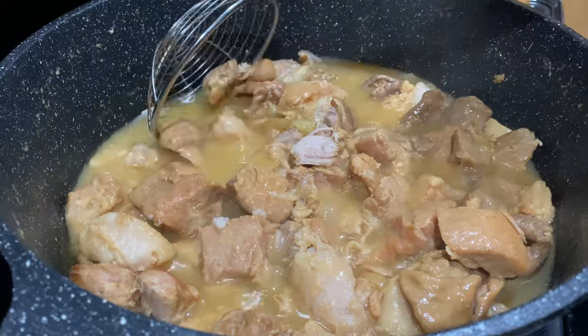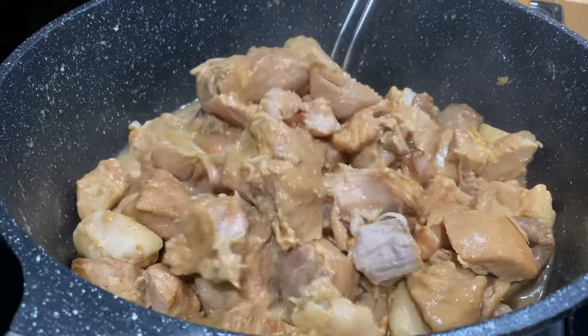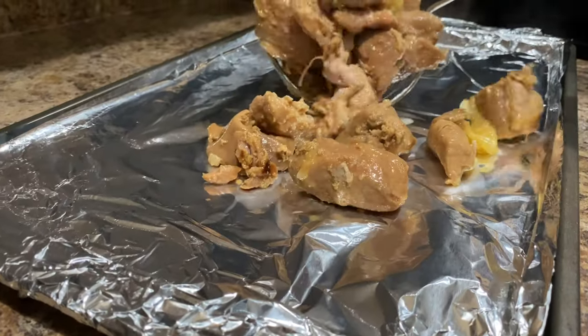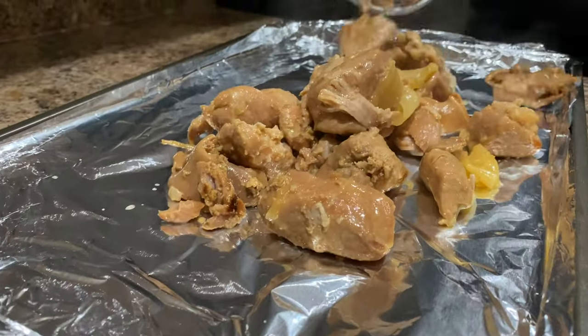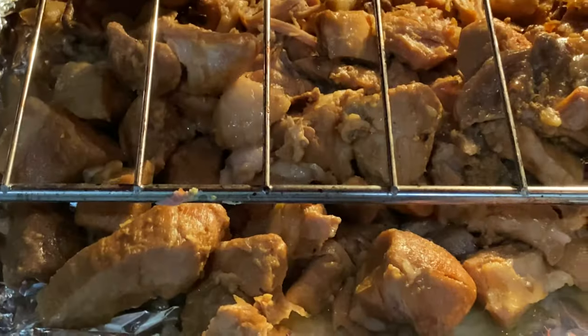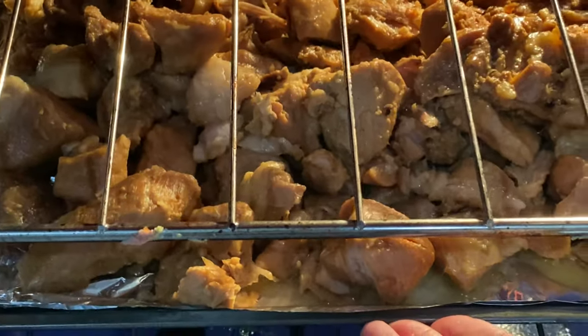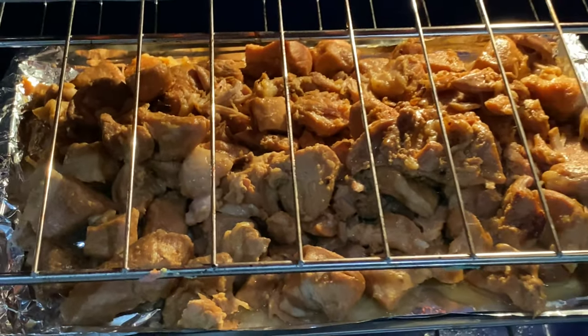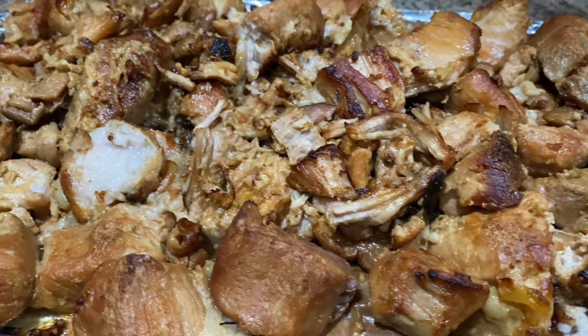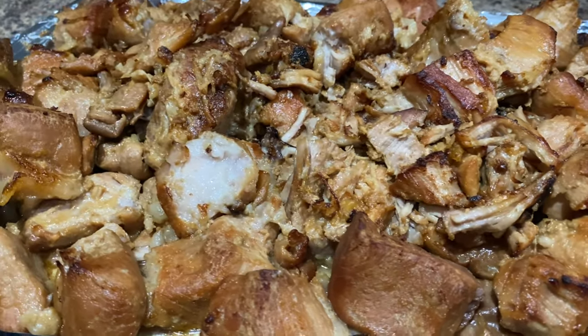Now that the meat is done you can definitely enjoy it like this, but we're going to do one last step. We're going to transfer the meat to a cookie sheet lined with aluminum foil. To give our carnitas a nice crispy texture that carnitas normally have, we're going to broil it in the oven for about 10 to 15 minutes. After 10 minutes in the oven the carnitas have a nice crispy texture. You can enjoy them just like this or dice them into smaller pieces for tacos.